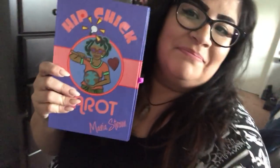Hi guys, Rose here with the Cackling Moon. I want to show you a beautiful deck that was given to me. It was sent over to me by Maria Strom. It is called Hip Chick Tarot and she asked me if I would like to do a deck review for her and I said yes. So I'm really excited to show you the beautiful and pretty different Hip Chick Tarot.